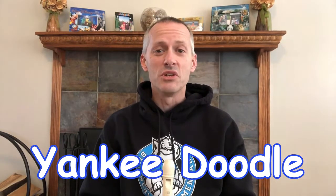Alright class, let's talk about Yankee Doodle. This is the blue belt on your Recorder Karate — quite a bit more challenging than the other ones.